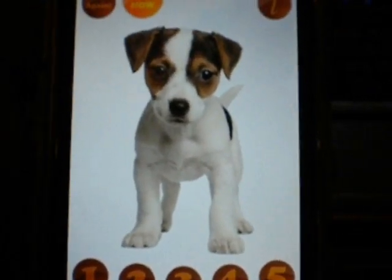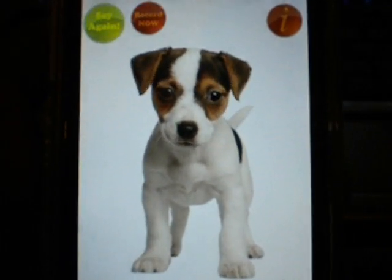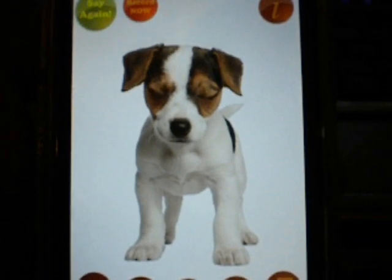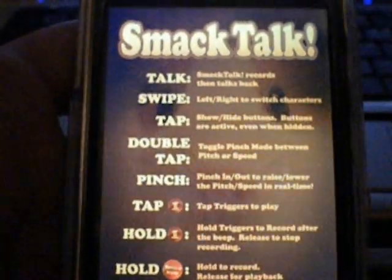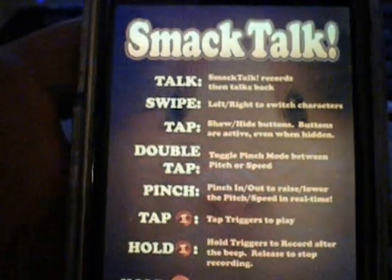I've already pre-recorded some. See, they just talk back to you. Shut up. That's annoying. And even when you try to go into the SmackTalk section of the directions, yeah, they're still in the background.